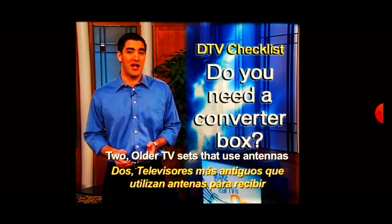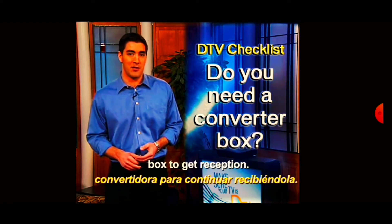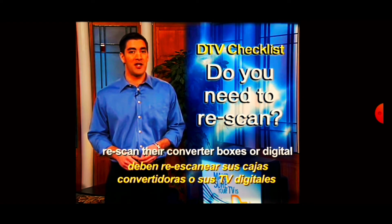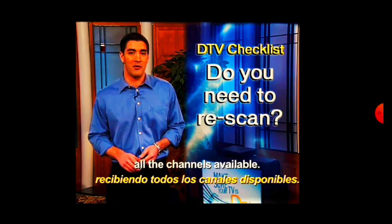Two: older TV sets that use antennas to get reception now need a converter box to get reception. Three: many channels moved around after the transition. All viewers should re-scan their converter boxes or digital TV sets today to make sure they're getting all the channels available.